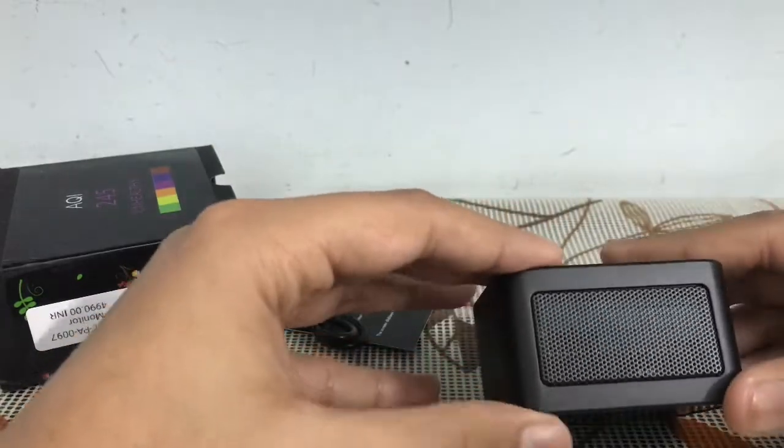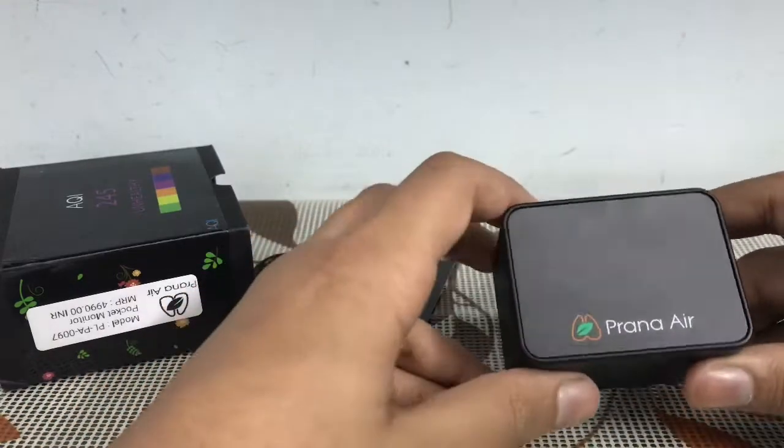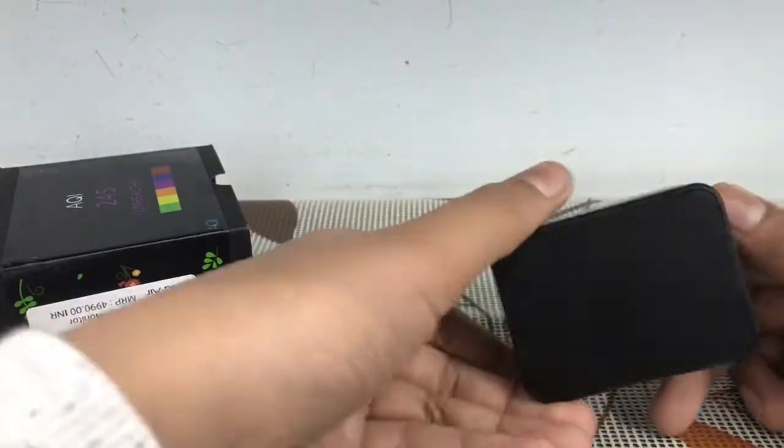On the top of it you get this laser checker, here is the screen, and it has a good matte finish.